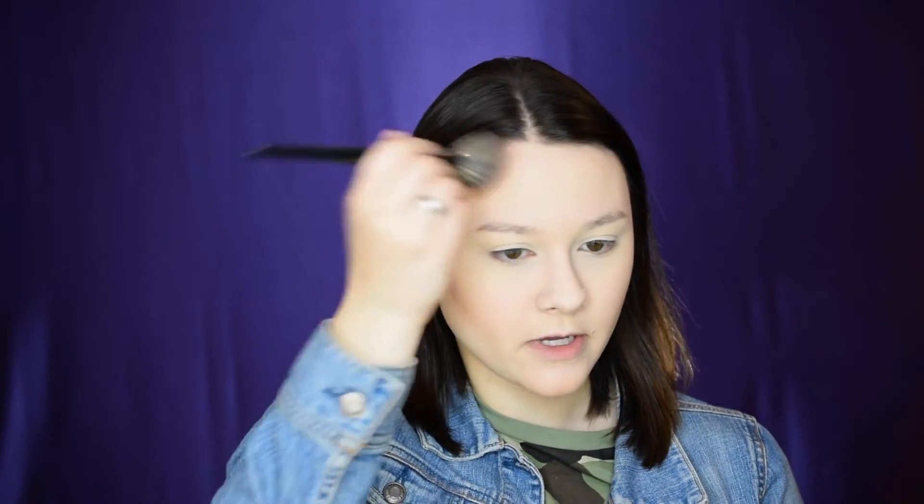I apply contour on my chin, then use the Morphe E4 brush on the sides and center of my forehead. I go back in with the Pretty Vulgar translucent powder and take my damp beauty blender to stamp powder along the jawline — this crisps up the edge of the contour on the cheeks. This is optional; if you like a diffused look you can skip it, but I find it makes my cheekbones look higher.